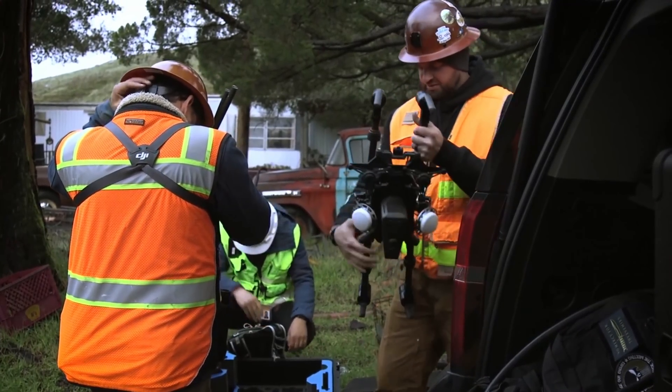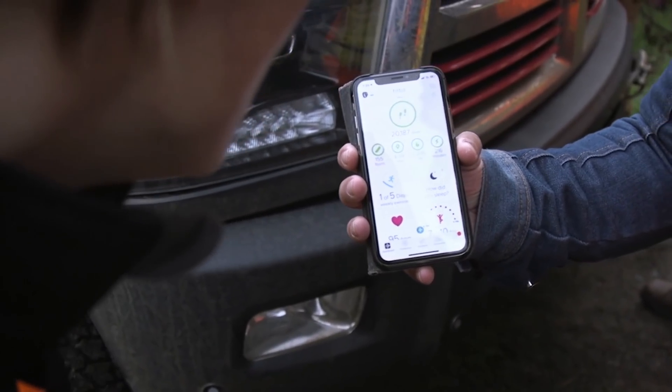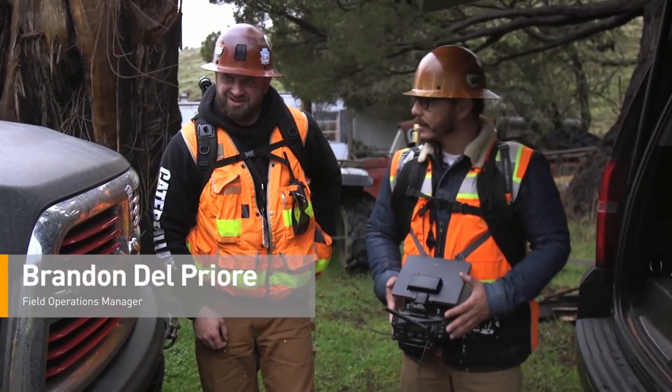This was yesterday — 20,000 steps, 155 floors, 8.59 miles. We're packing 200 pounds of gear up to fly some drones.